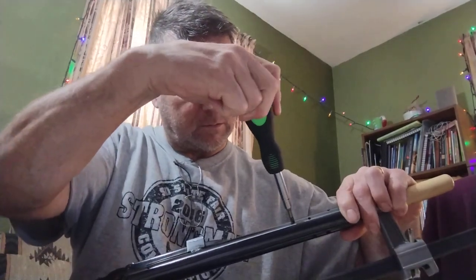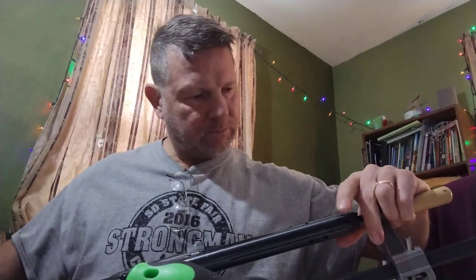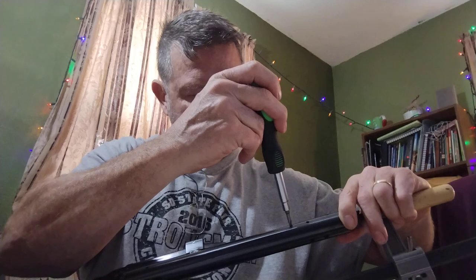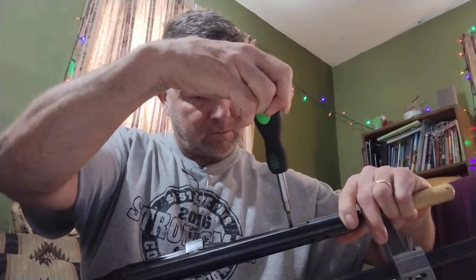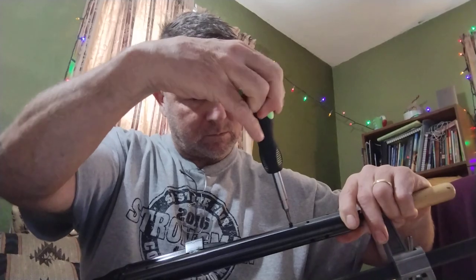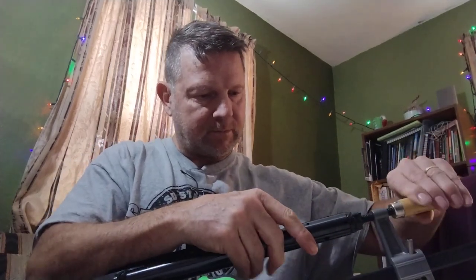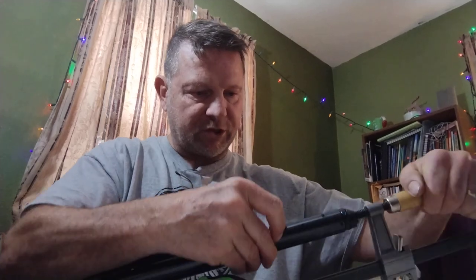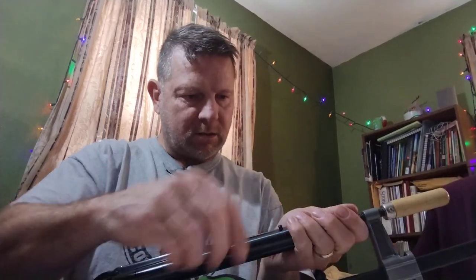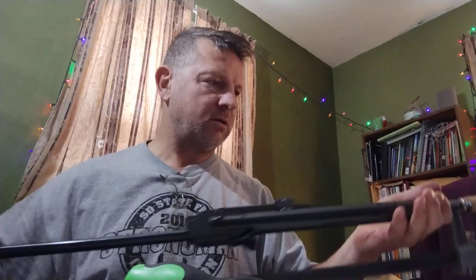I need to tighten that down just a hair more, putting pressure against that screw. You do not want that. There's the little screw — put that in my container. Now I'm going to release pressure and set this whole unit down and unscrew this.